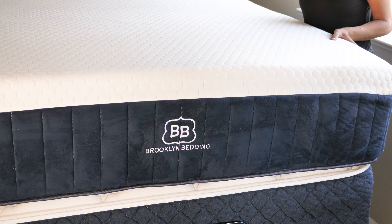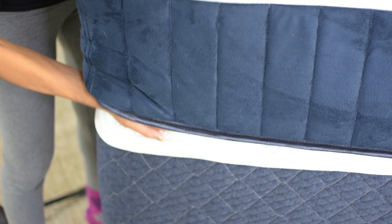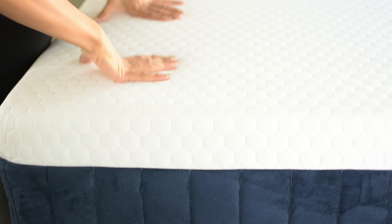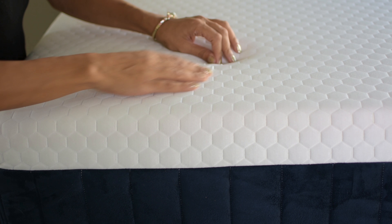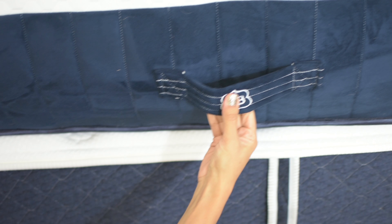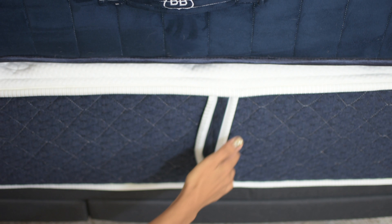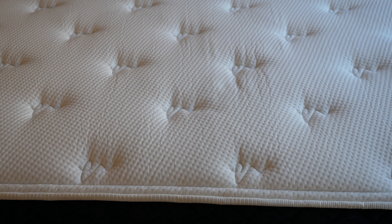Something I've noticed — and I do care about this because I move mattresses around a lot for reviews — is the handles. The handles on the Aurora are not as strong as the handles on their new Signature hybrid mattress. They are oriented sideways versus the other direction on the Signature. As I was moving the Aurora over and over again, I noticed some stitches coming loose and the handles starting to pull away.